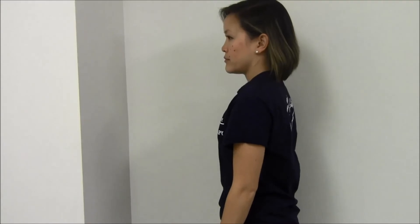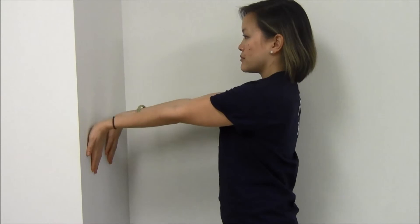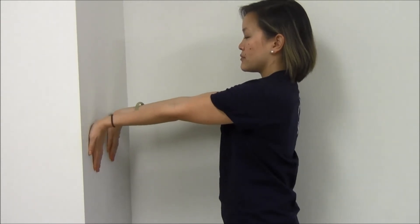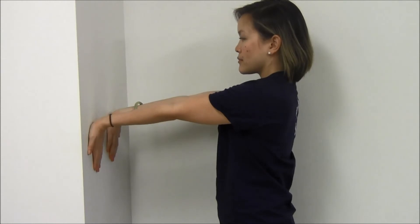Standing wall stretch. Stand facing a wall with your arms outstretched and palms facing up. Place your fingers on the wall pointing downwards. Slowly try to place your whole hand flat on the wall while keeping your elbows straight. Hold for 30 seconds, repeat 3 repetitions twice per day.